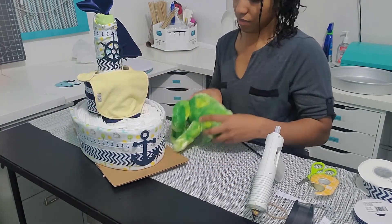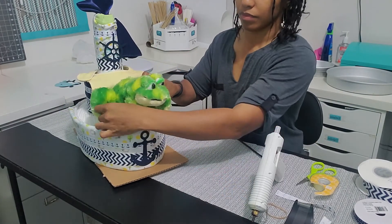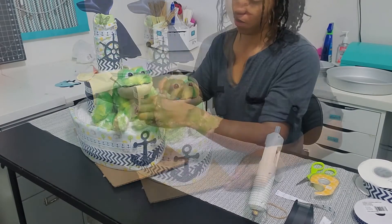I finished it off with this cute little frog and now our diaper boat is complete. Don't forget to subscribe — thanks for watching!